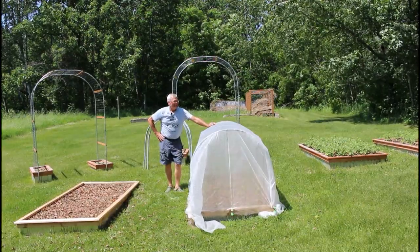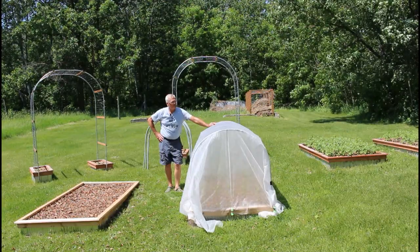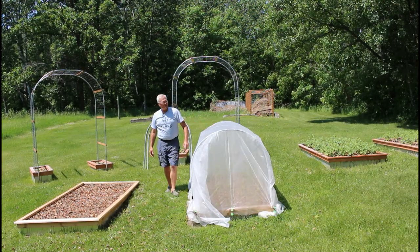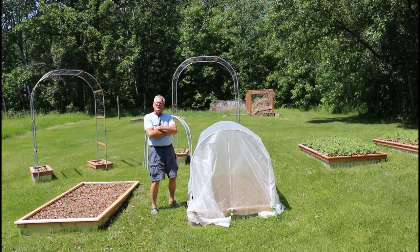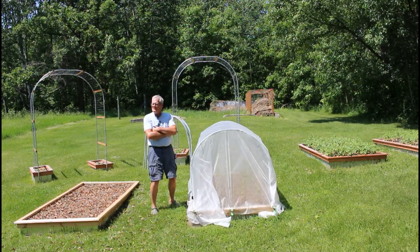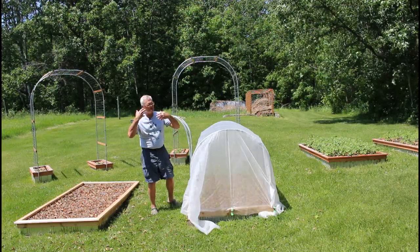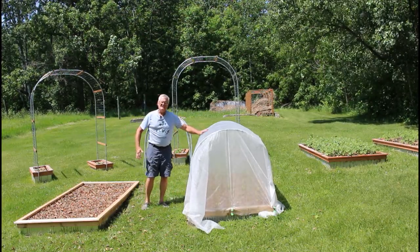Hey folks, I kept waiting for a decent day to do some more filming but the wind is relentless. I don't remember it ever being this windy around here — I call it global windiness, and I think there's something to it. Hopefully it doesn't pick up on the microphone.